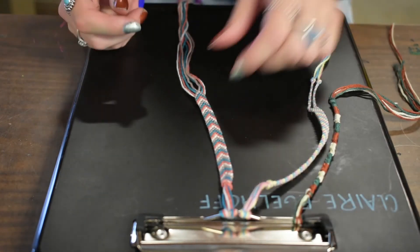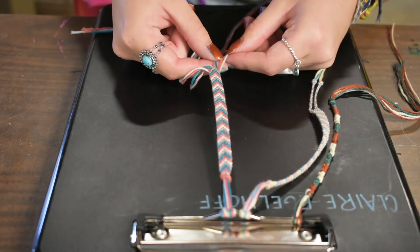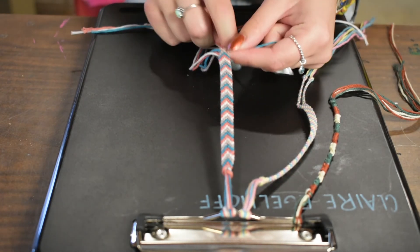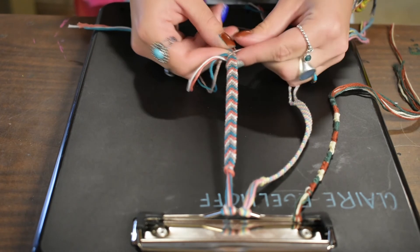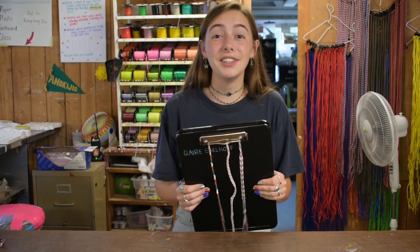For your chevron, you're going to end it the same way, except you have four strings. So you're just going to pick one of the strings to double up, and then braid it like you normally would. You'll do that on both sides. Thanks for watching, and I hope you have fun making a bracelet. See you next summer.